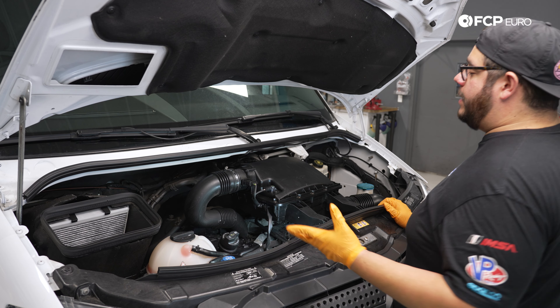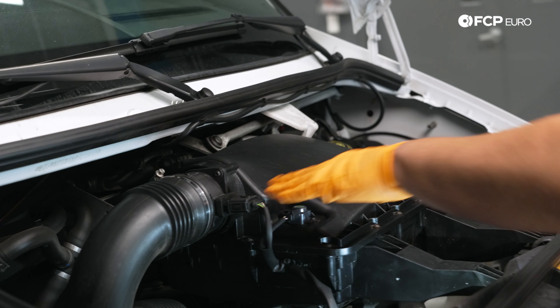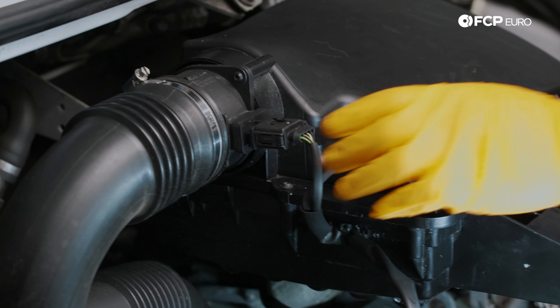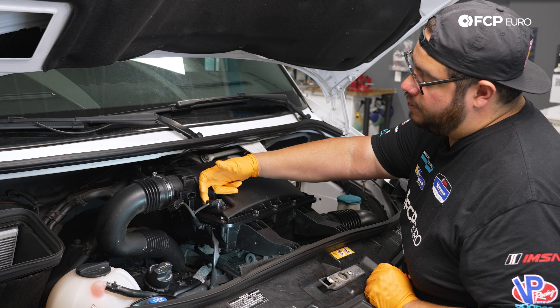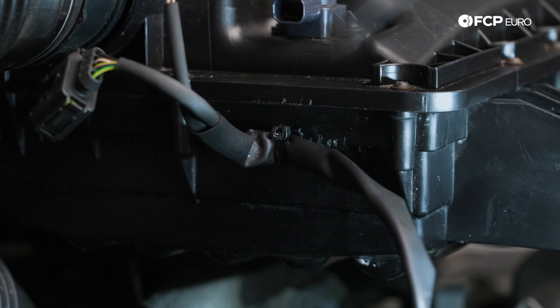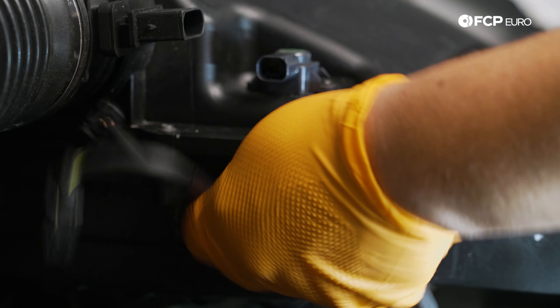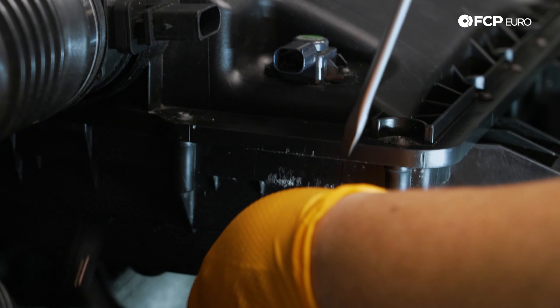We're going to continue by removing our airbox. In order to do that, we have a couple electrical connectors to undo. We have a small tab on either side of our mass airflow sensor — to remove that you just pinch and pull back. For the secondary sensor there's just one release tab on the back — push it in and pull back. Then following the harness, there's a small alligator clip that holds it up on the bottom portion of the airbox. You can just pull it down or pry it off using a small flathead, and free it up to the side.